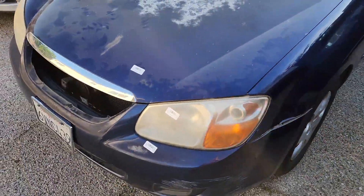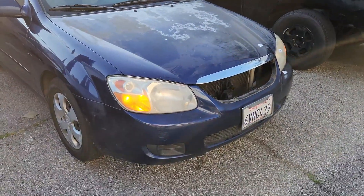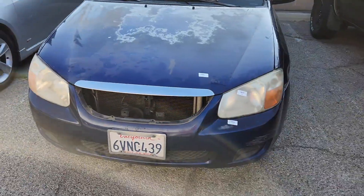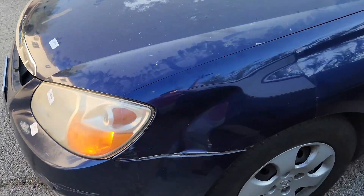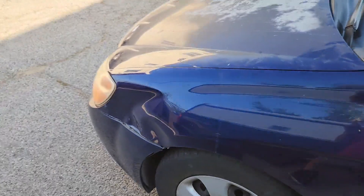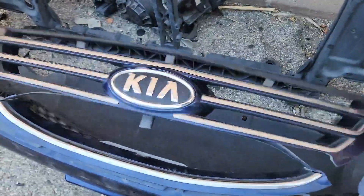What's up YouTube, so I just finished fixing this Kia after he crashed the front. It just needs a grill with the Kia logo, and he's just gonna repaint the whole car at a body shop for like 500 bucks. He just needs the grill — he didn't want to replace the fender. Maybe the paint shop will fix that. The grill is missing right here.